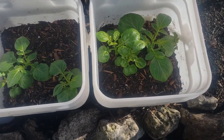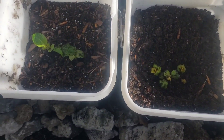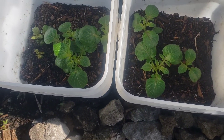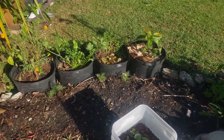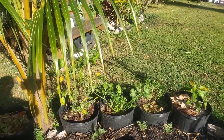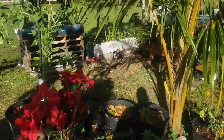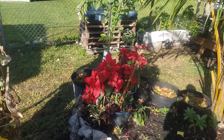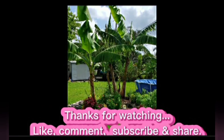There you have it — 15 days of growth for my red Irish potatoes. I will see you soon, either before the next garden update or on the day of the update. Thanks again for watching and have yourselves a great day — bye bye!